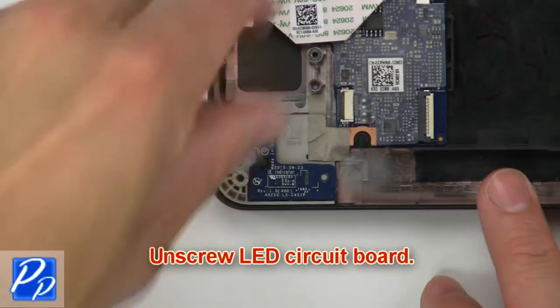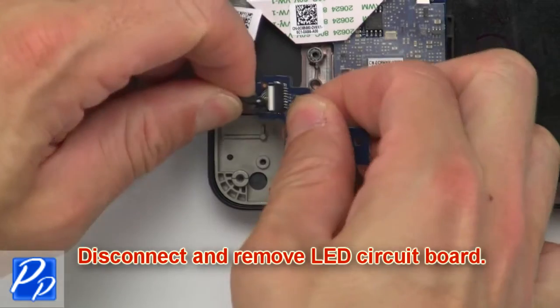Now unscrew the LED circuit board. Then disconnect and remove the LED circuit board.